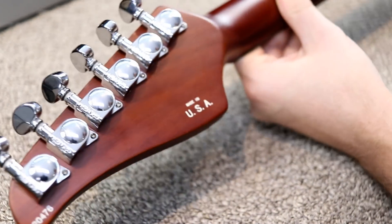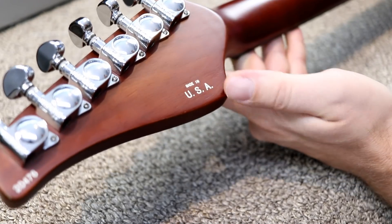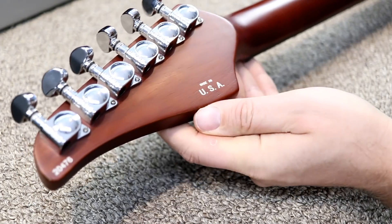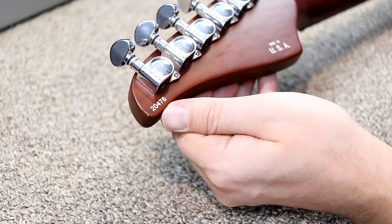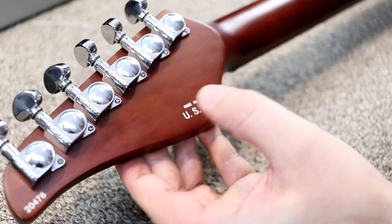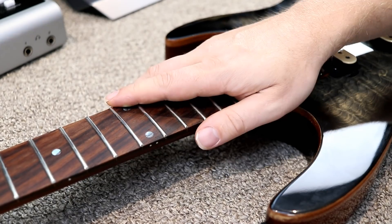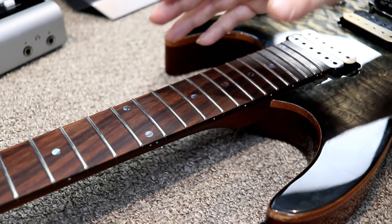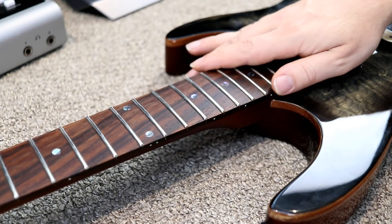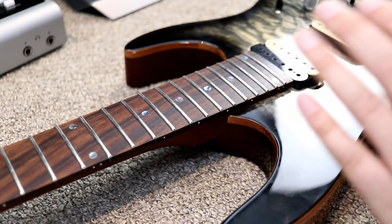Looking on the backside, the 'Made in the USA' stamp is in the same spot where Sir puts theirs, but on a real Sir it's usually in much smaller print right down in the corner — so it's close but not exact. I have no idea if this is an authentic Sir serial number or not. To my knowledge, Sir guitars have stainless steel frets, and this definitely does not — especially having played a Blackjack just last week, you can really tell the difference when bending or doing vibrato. The fretwork on this guitar is very good — it doesn't choke out anywhere — but the frets just don't seem right.